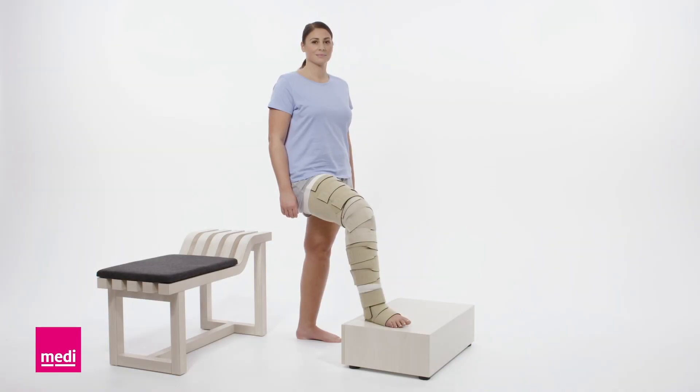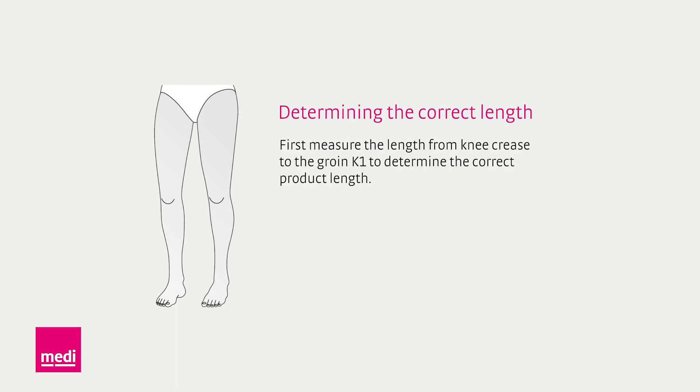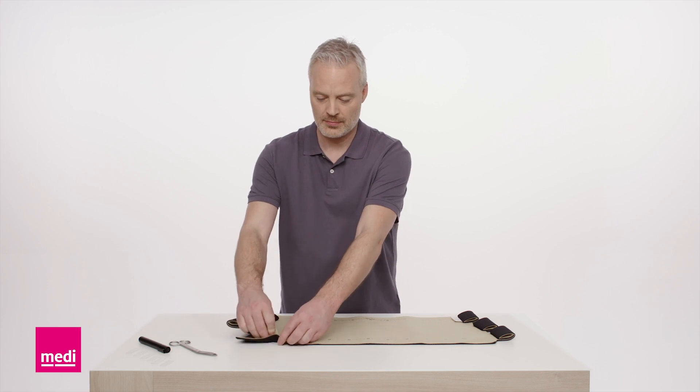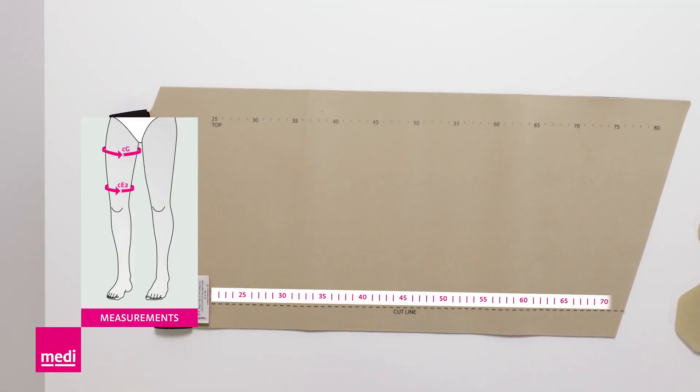The Circade Reduction Kit Leg consists of foot, lower leg, knee and upper leg. The garment consists of two components. The printed numbers represent the thigh circumference G and the thigh circumference E2.